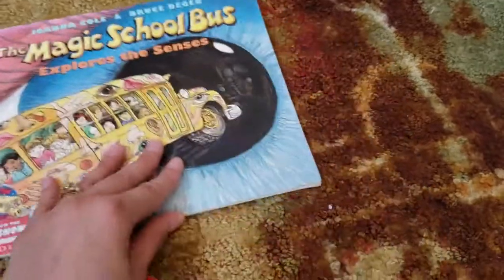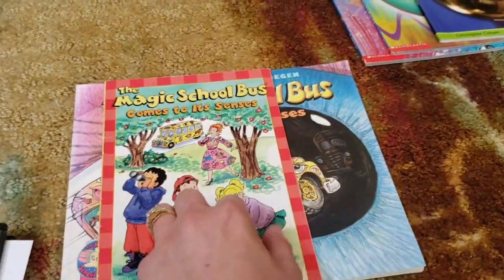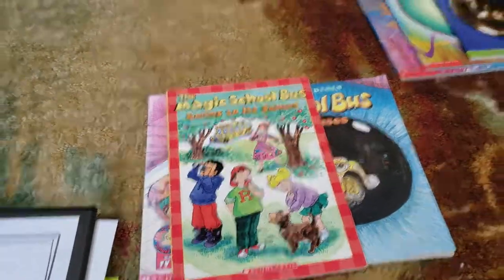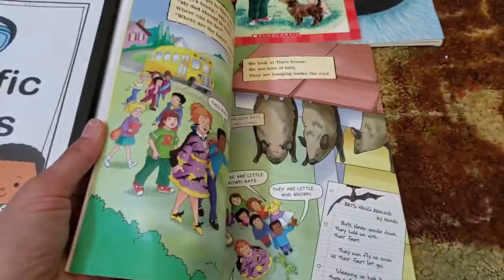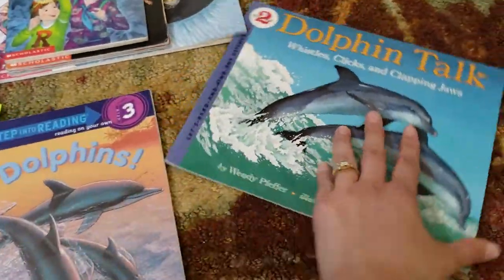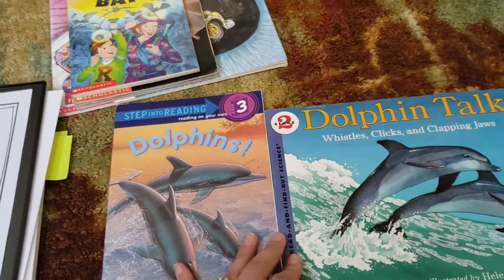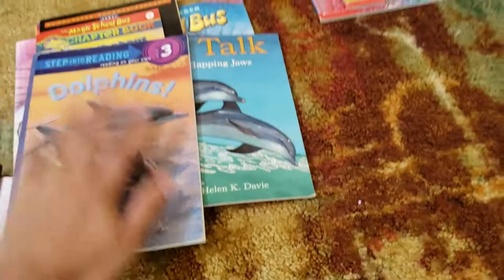I have a couple of Magic School Bus books. I have 'Magic School Bus Explores the Senses' because I want to cover ears — how ears work and how they hear sound. I also have a reader and a chapter book from the Magic School Bus on bats and echolocation. And I want to cover dolphins — how they hear and how they make sound underwater.